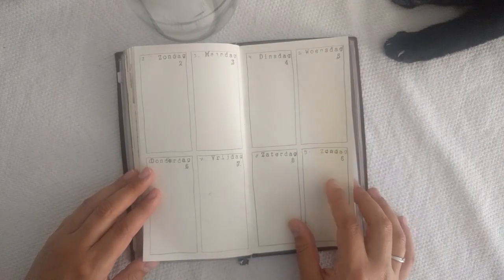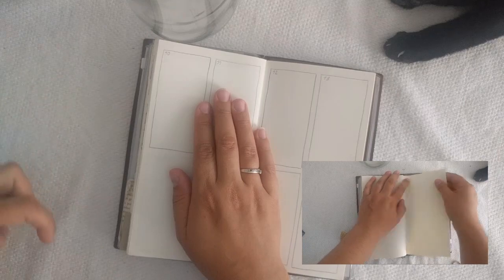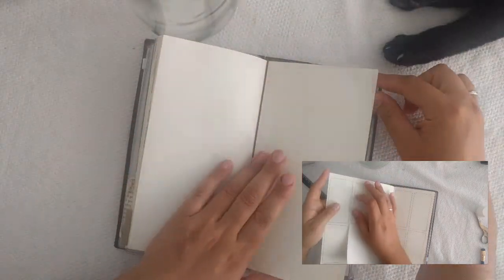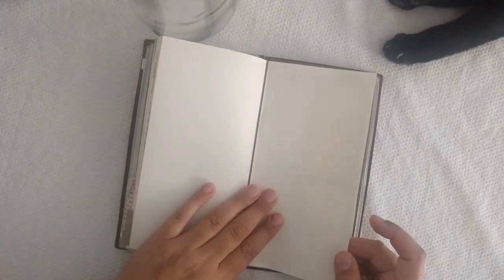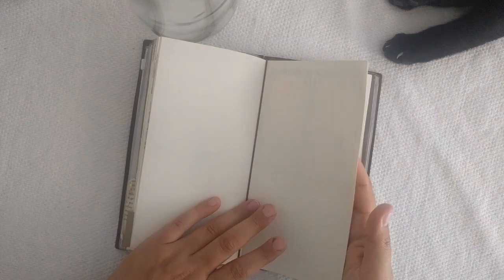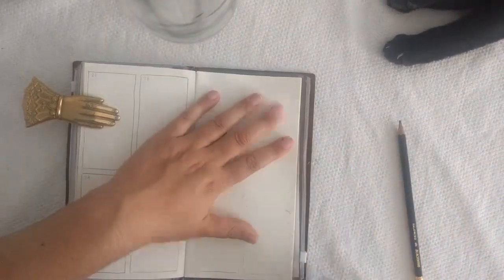As usual, I'll put my monthly spread here for all the important appointments. Since the first week of September has only two days, I want to add a flip-out for just those two days, taking a page from the back of my first notebook. I'm going to glue those pages together and put one page in between — this also helps prevent leaking, because this is not watercolor paper, and using water on regular paper may cause damage. Gluing the pages together makes it a bit more sturdy.